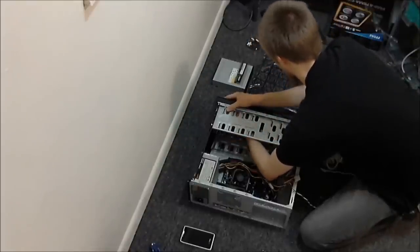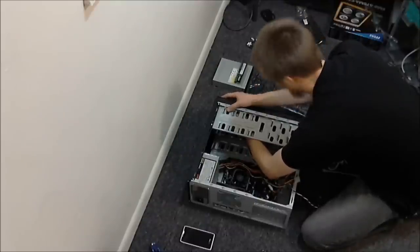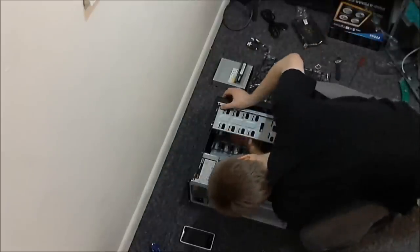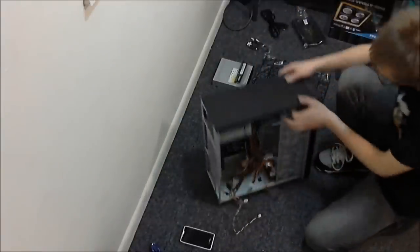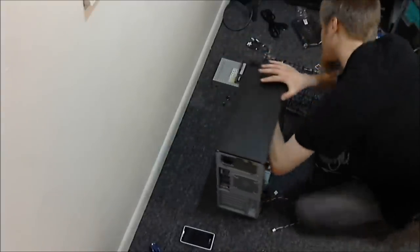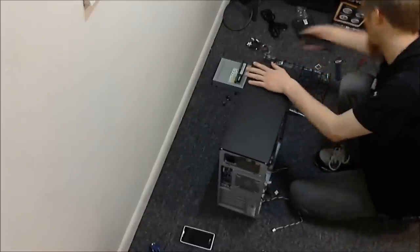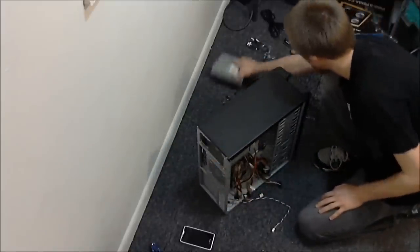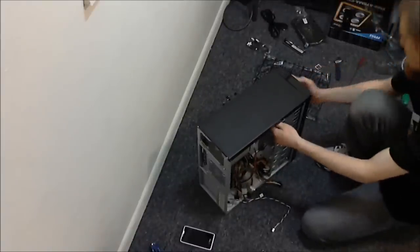My first build was actually a Pentium 4 back when they were a little more common — an everyday computer I upgraded to a gig of RAM. That's actually the one that used to be my Minecraft server, which has been upgraded multiple times since. This cheap case — I probably should have looked up how to remove this front panel because I can't seem to get it off.